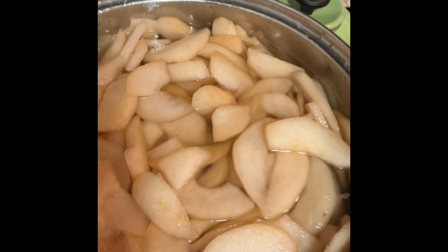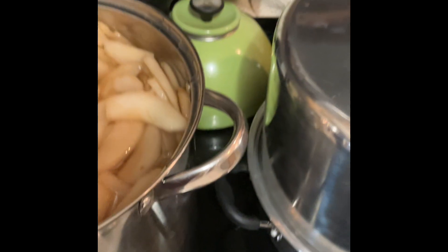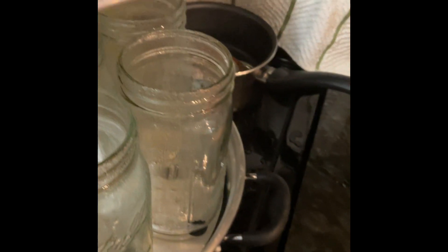I've got these in the pot now after I slice them. I have them sitting in the syrup for about 5 to 10 minutes. My syrup had ginger, cinnamon, and cloves. All my jars are a pint and a half size.